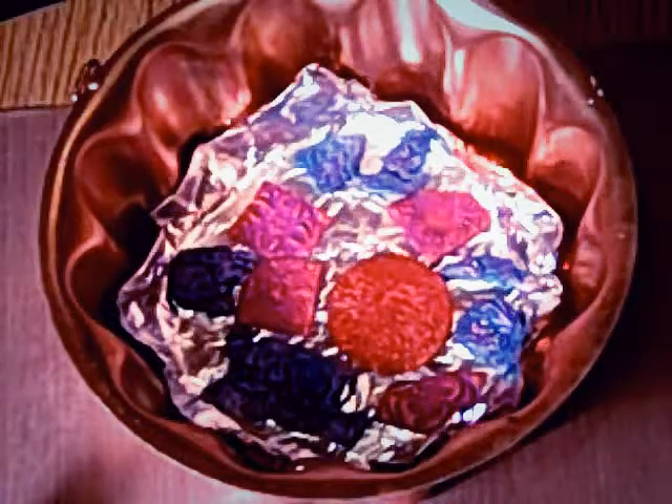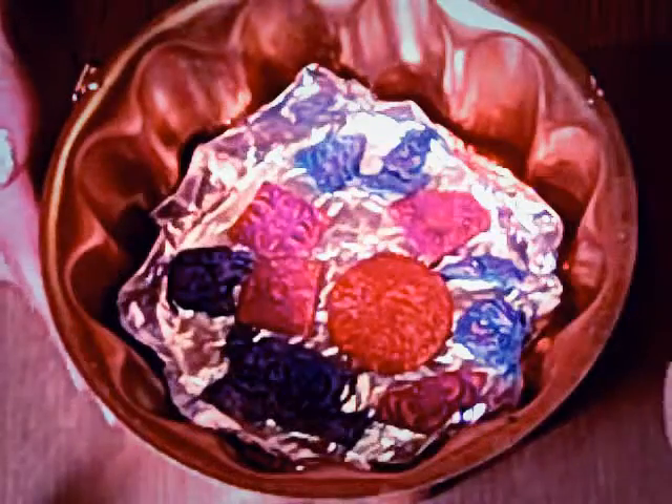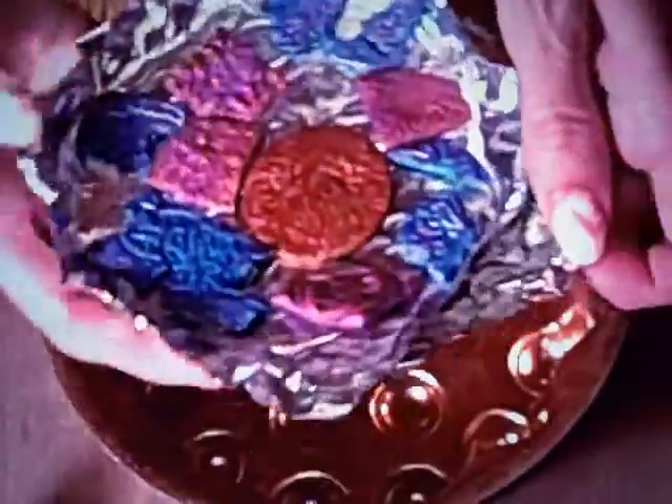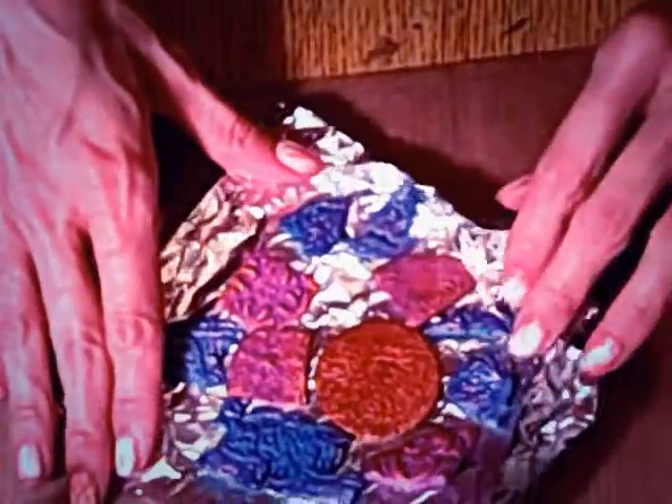Hi everyone, this is Amy and I wanted to show you an idea I had for polymer clay. I'm going to be following up with a tutorial, but this is some baked polymer clay and I just want to show you what you can do with embossing folders. I used a Spellbinders 3D embossing folder to make these little shapes.